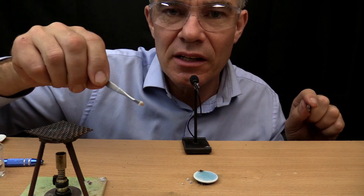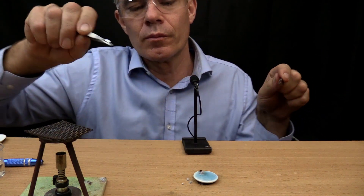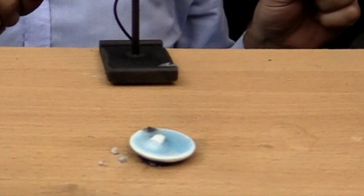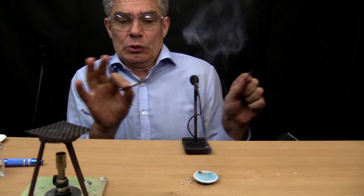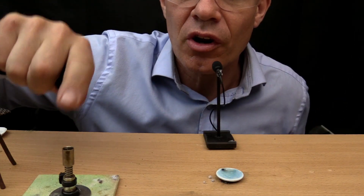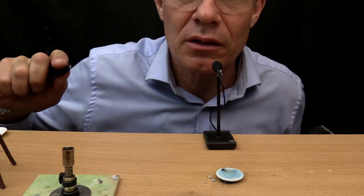I'll put this in and we'll see if it swims around. Yes, it's swimming! Whoa. Very dangerous indeed. I'm going to try and heat a little bit of sodium on the Bunsen burner and see what happens.